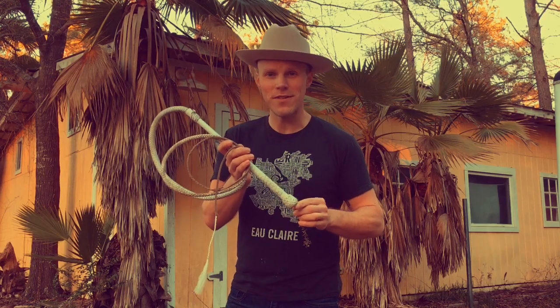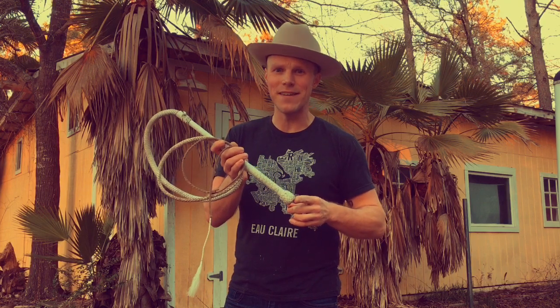Hello, my name is Adam Winrich, and I believe that the number one best whip to buy for the beginning whip cracker is a five-foot nylon performance hybrid whip.